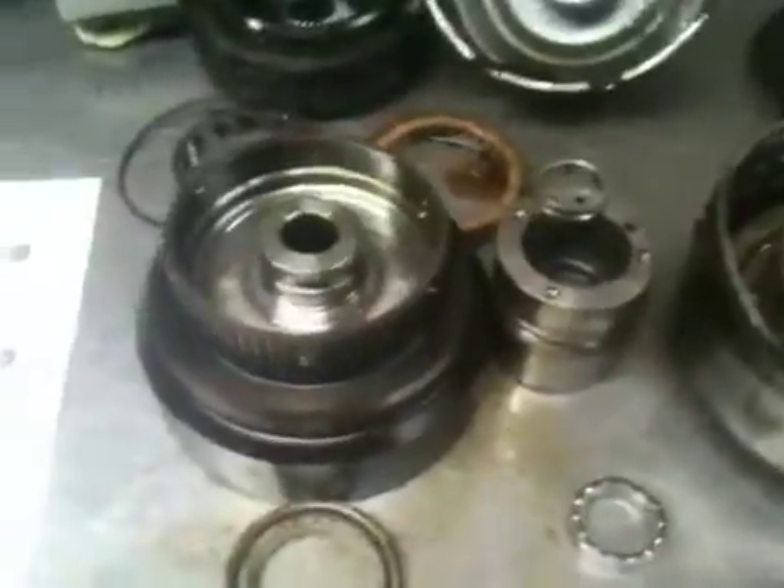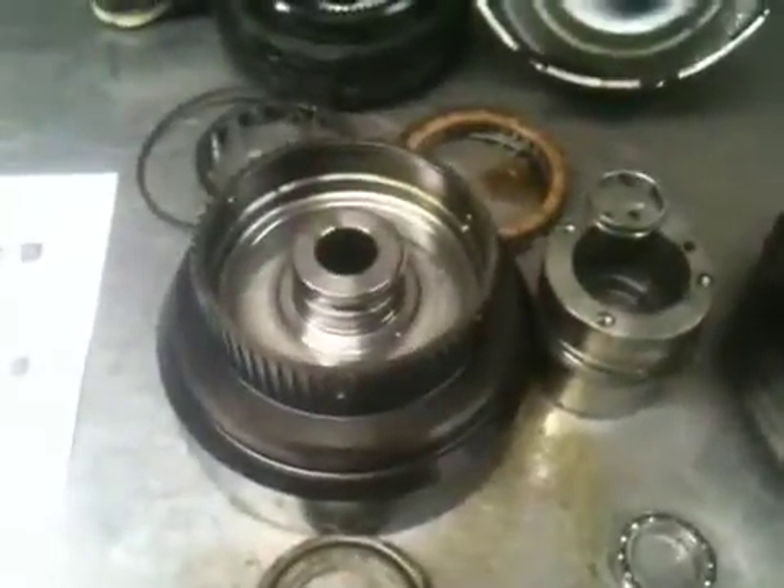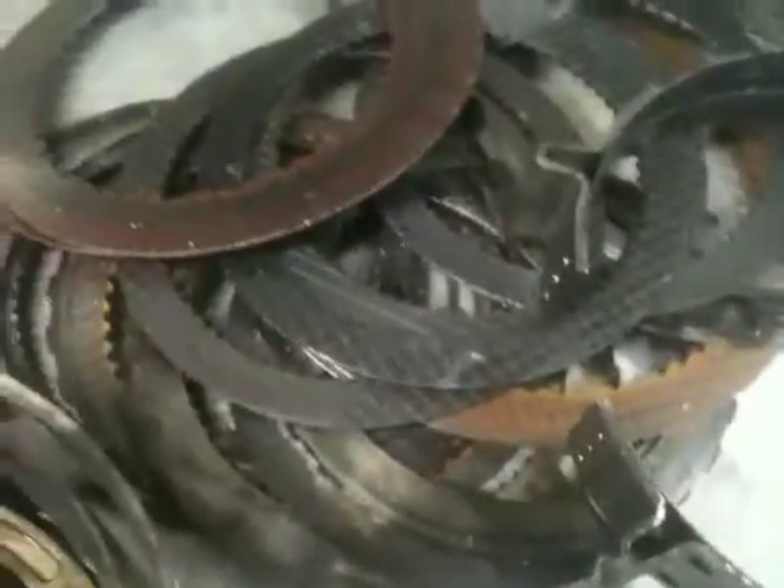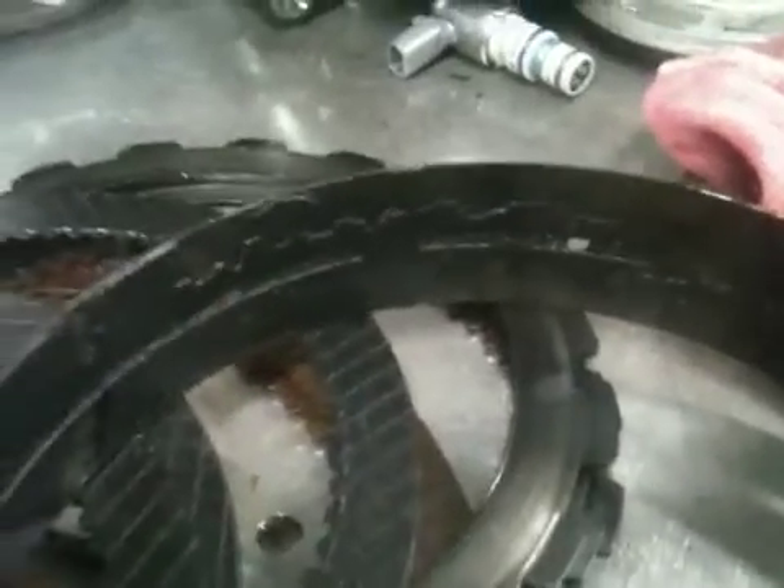Here we have an E4OD transmission with some significant internal component damage. Here are the clutches from the transmission — you can see they're black, basically incinerated. The band got so hot that the friction material is basically delaminating off of it.